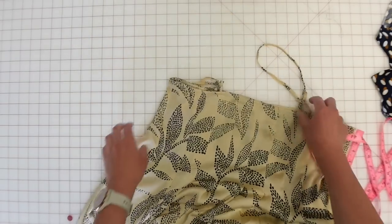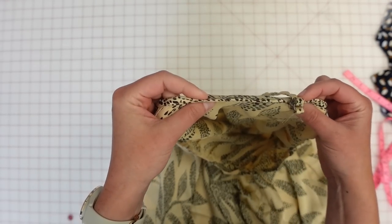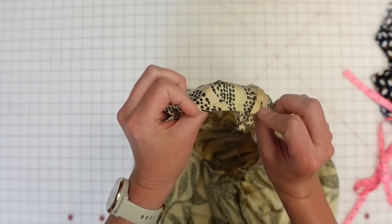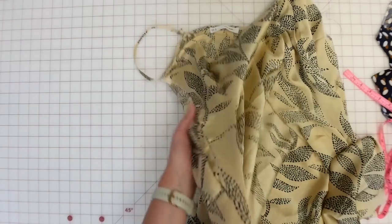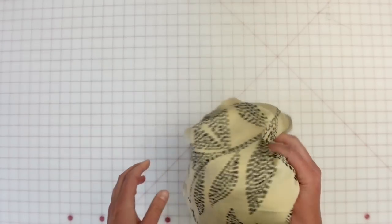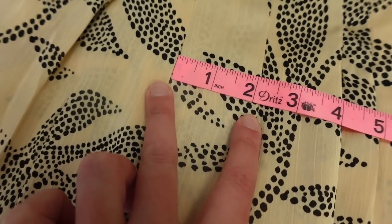The construction uses a binding to finish the top edge of the dress, with the strap sandwiched between the binding and the bodice — very simple construction. It also has a wide hem at the bottom. The overall length is about 45 inches. I'll add about 3/8 inch for the top seam allowance and another 2 to 3 inches for the hem allowance. The distance between each of the pleats is about 2 inches.